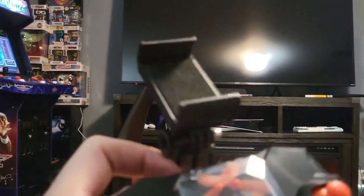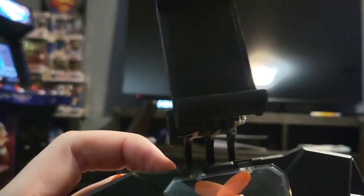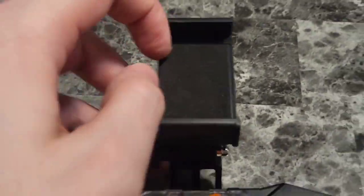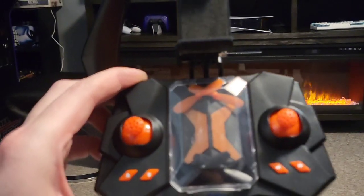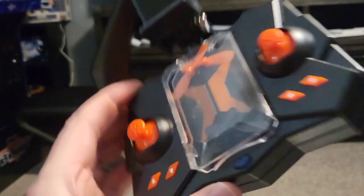That footage was all recorded using that phone mount right there, which is really cool. You can adjust it easily — loosen and tighten it — and of course it stretches to hold your phone. Pretty cool to fly, and it was a pretty good flight for my small enclosed downstairs area that we flew it in.